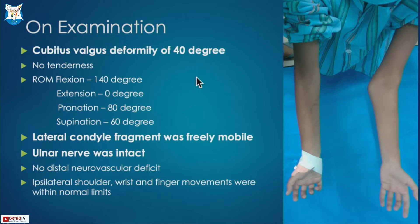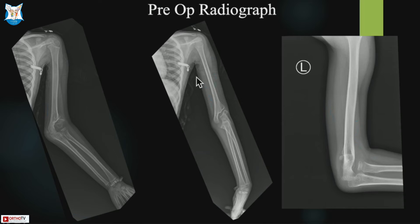At presentation, the child had a cubitus valgus deformity of 40 degrees. There was no tenderness, the lateral condyle fragment was freely mobile, and the ulnar nerve was intact. There is no distal vascular deficit. The pre-operative radiograph shows a cubitus valgus deformity with non-union of the distal lateral condyle.